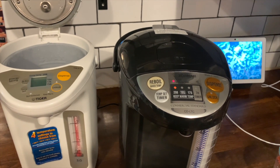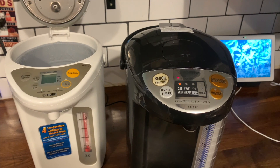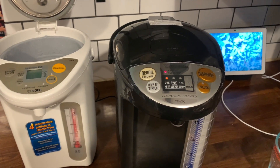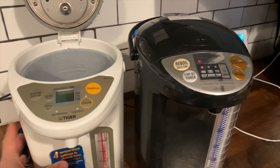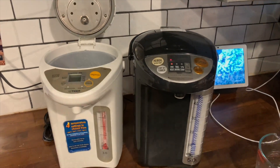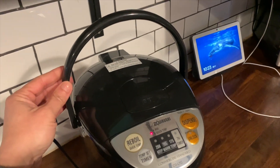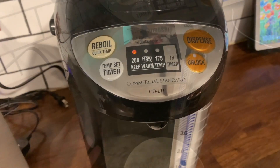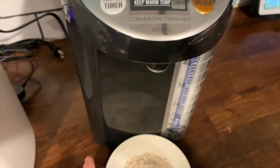Once your water has boiled, the dispenser will dispense hot water throughout the day. The keep-warm feature keeps your water hot and you can use it for tea, oatmeal, baby food — anything you would do with hot water, you have on tap now, and it's super easy to use.